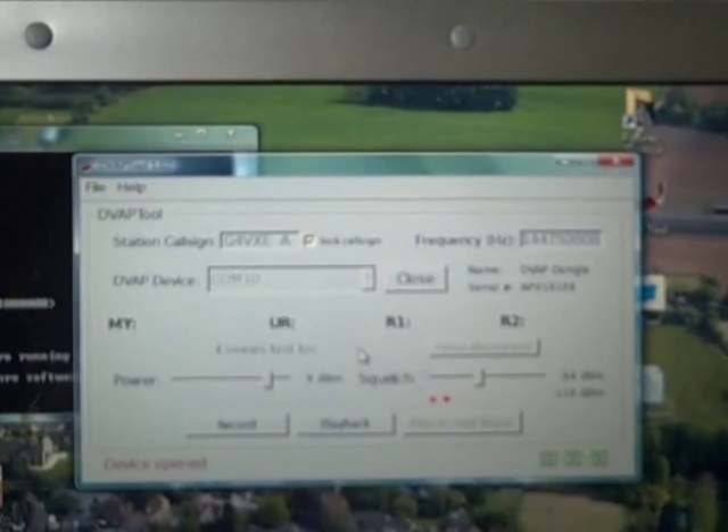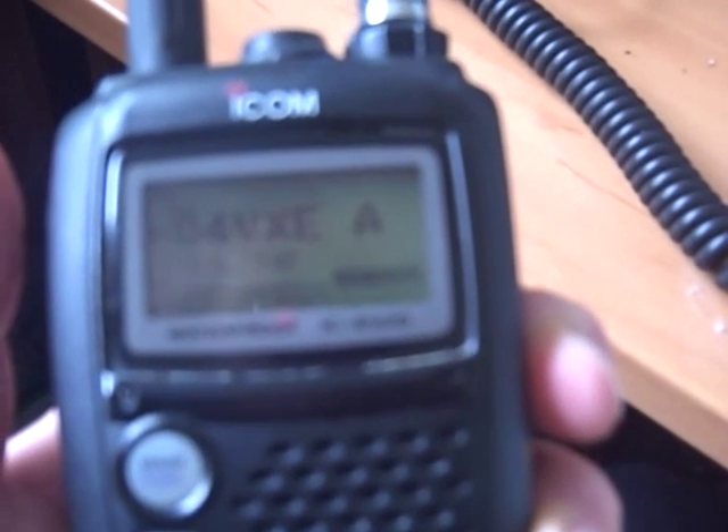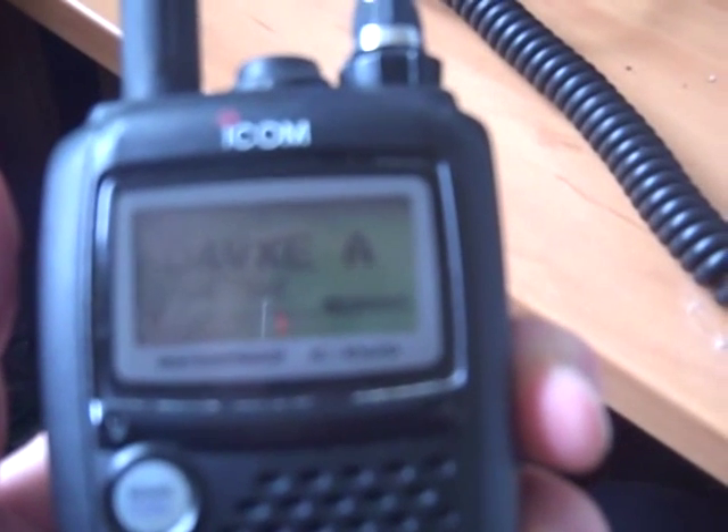So if we press Open, you'll see it's all connected up and we're ready to go. This is my little IC-E92 handheld for D-STAR. The great thing is we can do all the programming we need of the access point from the handheld. It's got a bunch of very simple commands. The first one, which I'll send now, just shows you that the access point is working — it tells you the rig is talking to the DV App and everything is good.